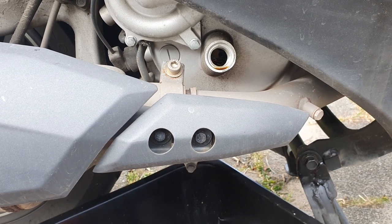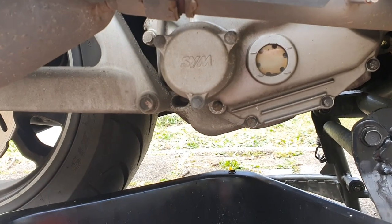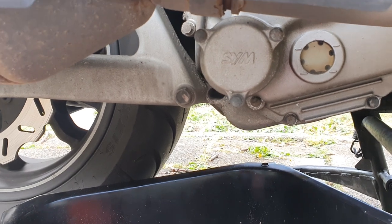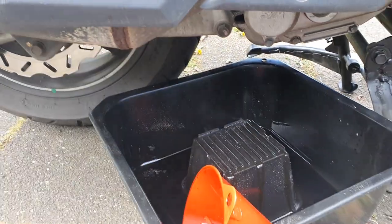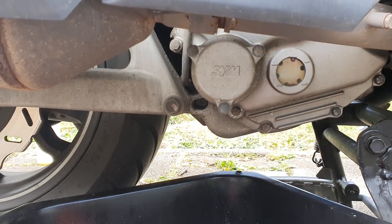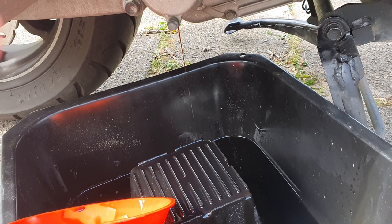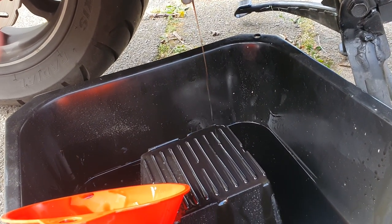Now it's time for the oil filter. The oil filter is here below, held by three small bolts — I think size 10, I'll confirm later. One thing to remember: there is quite some oil there, so you have to put your container underneath when you go for the oil filter because there will be spillage. It's almost done draining, so we'll wait a while and then completely open it.